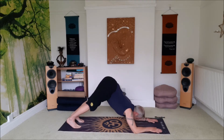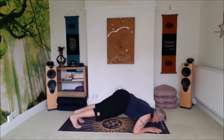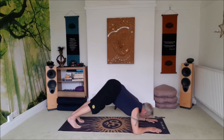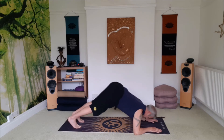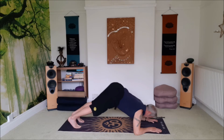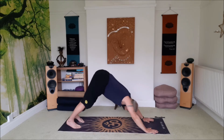One. Two. Three. Four. Five. Six. Seven. Eight. Nine. Last one — ten. Push into the hands, downward facing dog.